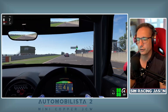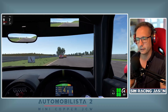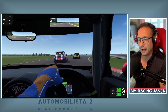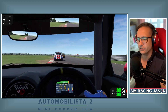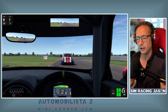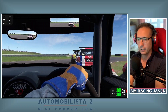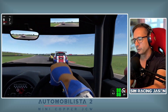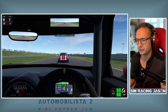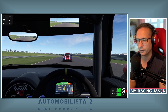This is not the only AMS2 content coming up fairly soon, because we also have a selection of Caterhams in this title, and guess what — R Factor 2 have just released as part of their Q3 update a Caterham as well. So it's going to be time to don the VR headset for a battle of the sims and see which one has the best Caterham. Don't forget to hit the subscribe button if you want to see what that's all about.